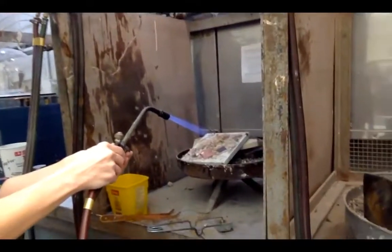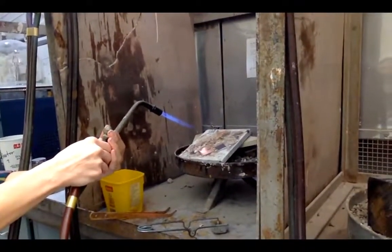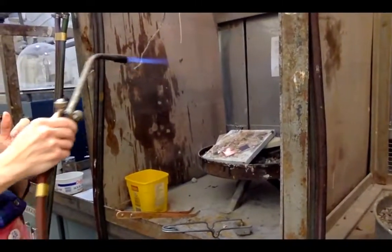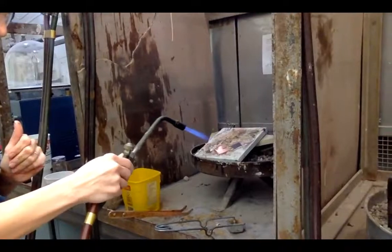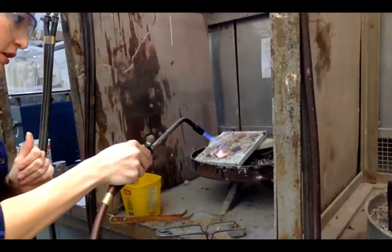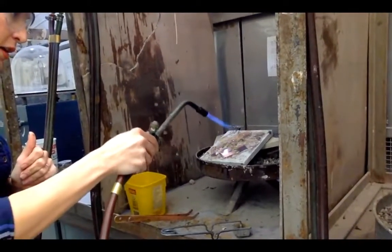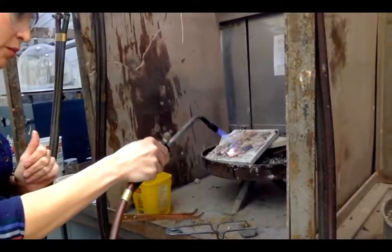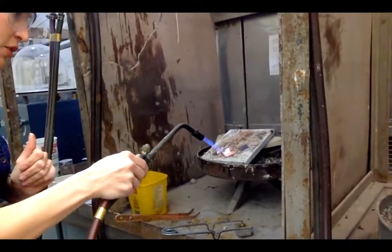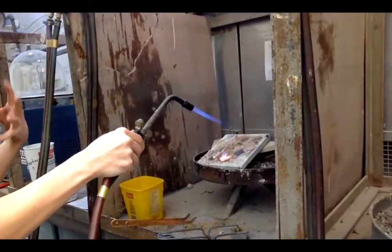I'm going to make the flame a little bit more pointy and do some fire scale on this one. You have to chase the fire to the copper — instead of changing the copper to that fire, you change it a little bit at a time and then you take the fire back. You can see it's changing.